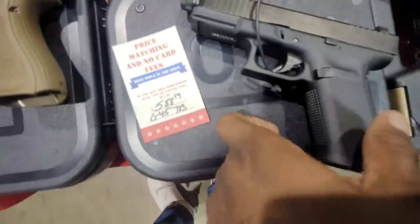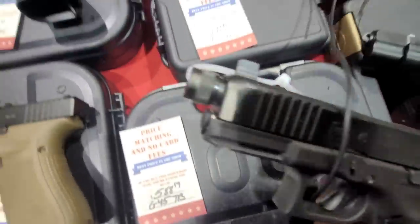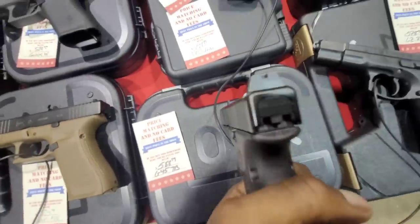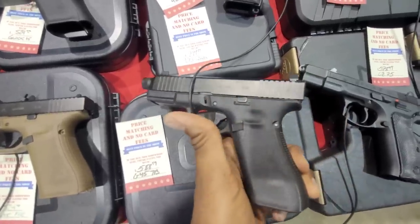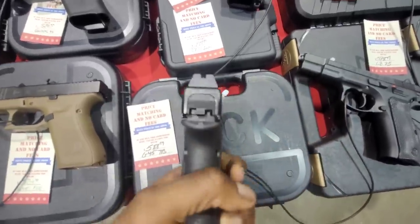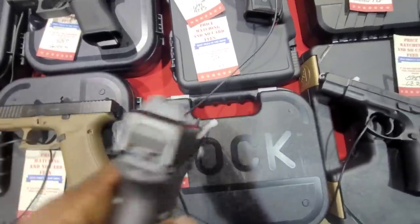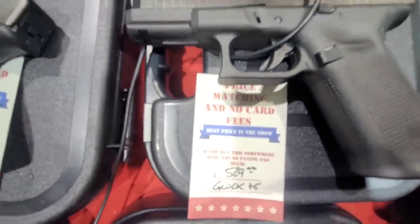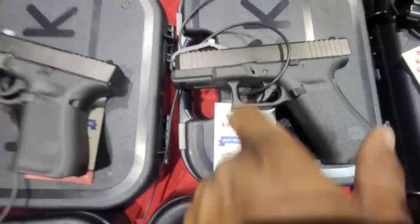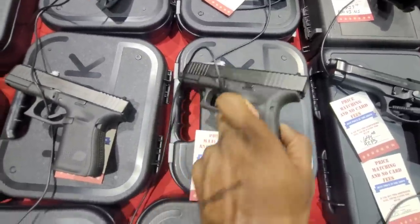Here we have a Glock 45 chambered in 9mm. It does have a threaded barrel. I don't like the black sights on it, but it does have fiber sights in the rear. This is a decent deal, especially with that threaded barrel. And here's another one in case you don't want the threaded barrel — that's the regular one with typical Glock sights on the back.